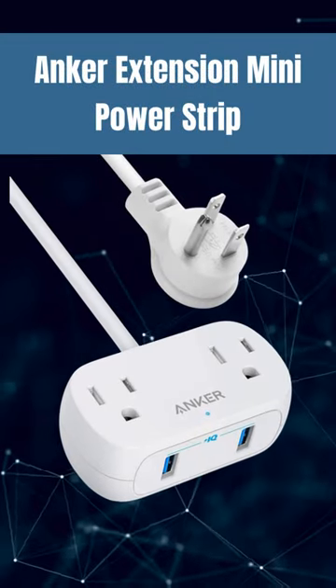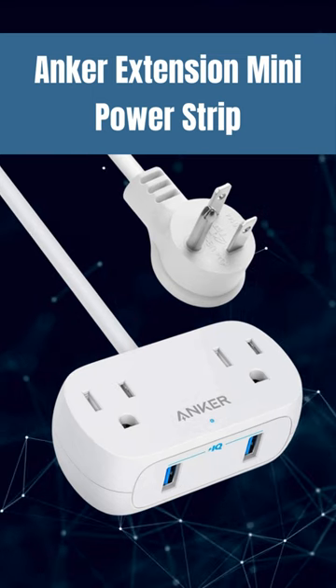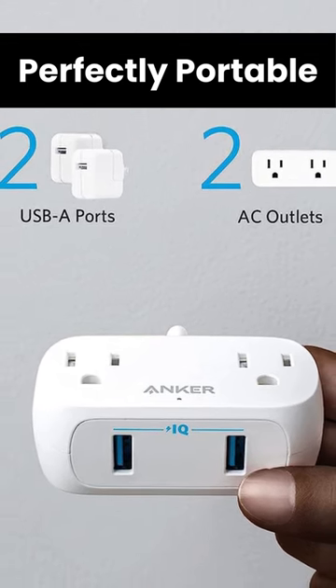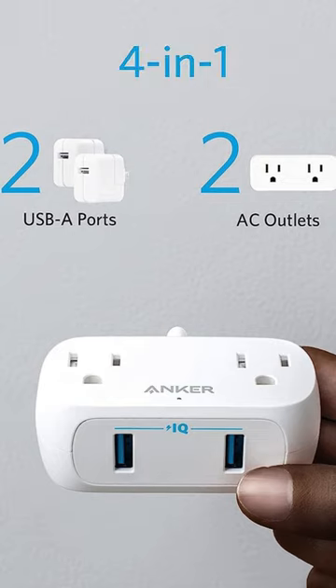Introducing the Anker Extension Mini Power Strip for powering up your devices conveniently and safely. Perfectly portable — at just 3.3 inches long and 1.2 inches thick, Power Extend is small enough to hold in your hand.